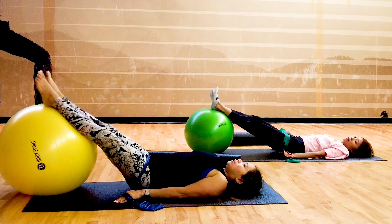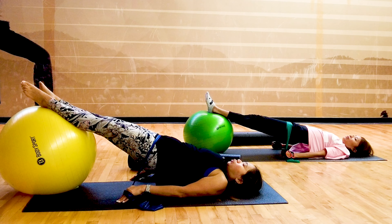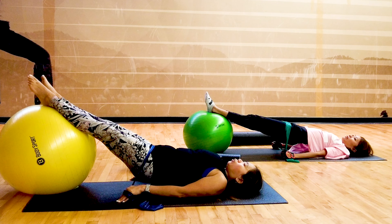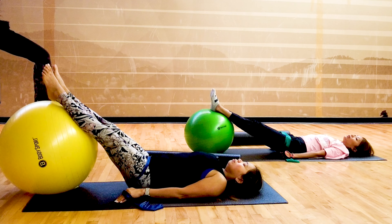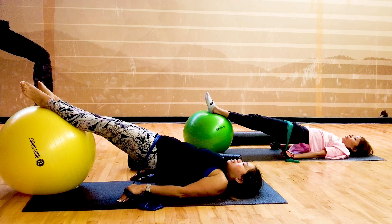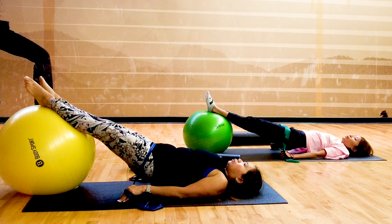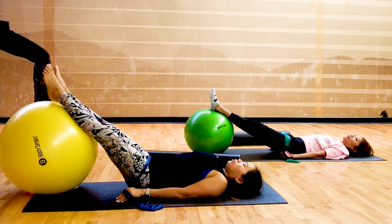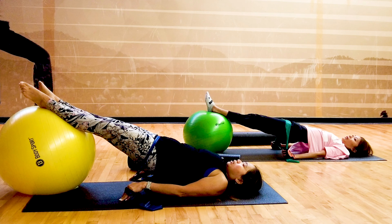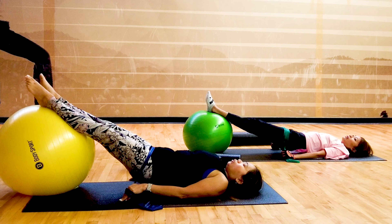Breathe in, breathe out, up. Breathe in, breathe out down. Two more — inhale, exhale, lift. Inhale, exhale down. Last set — breathe in, breathe out, lift. Breathe in, breathe out down. Well done.